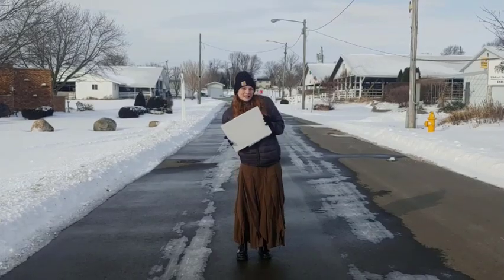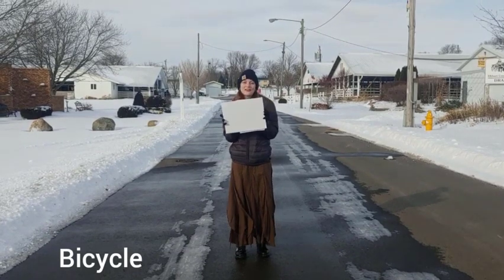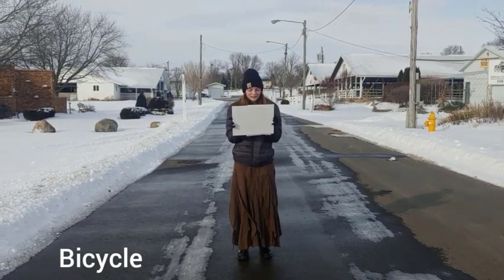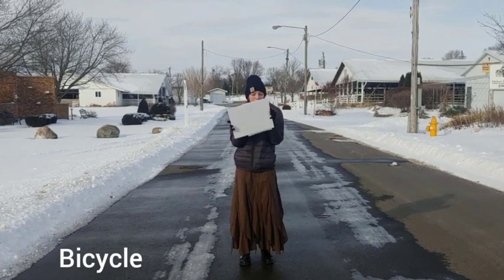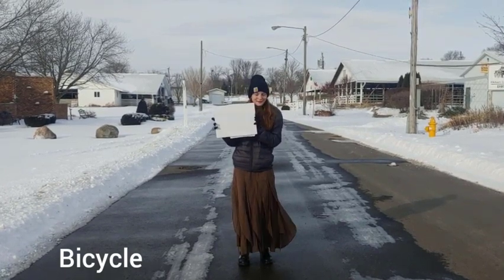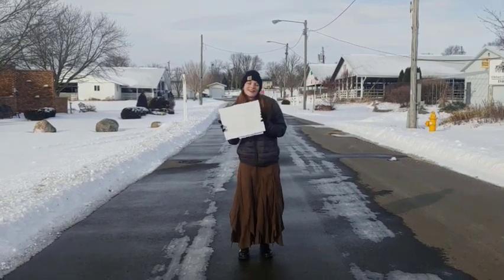The next project is bicycle. This project will teach you how to care for your bike and how to ride it safely. You'll be able to make a poster board about all you've learned about how to ride your bike safely, and you will be able to show it at the fair.